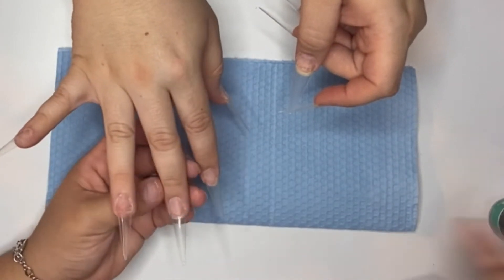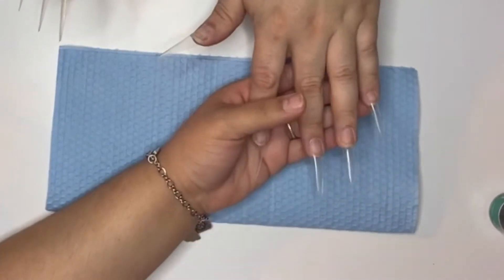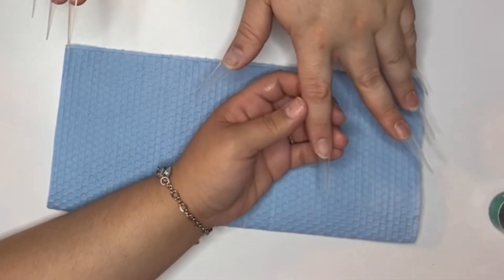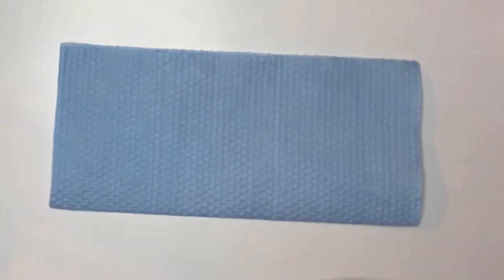I am priming the nails with the Carlash Max Bond. This is also from Amazon and will be linked down below. It's non-acid and non-burn, and my nails last a really long time using this primer.